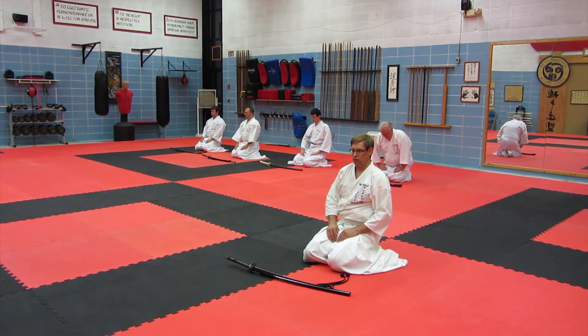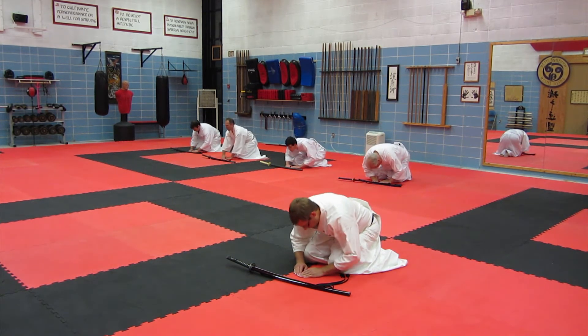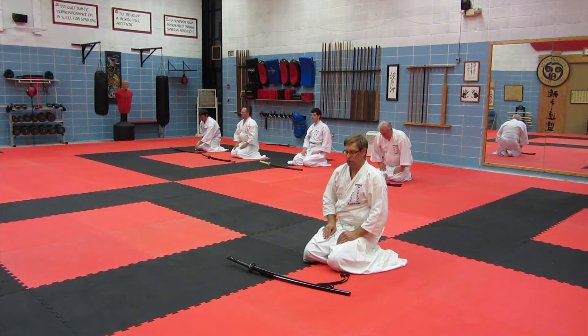Bowing the kone. One, two. Down. One, two.